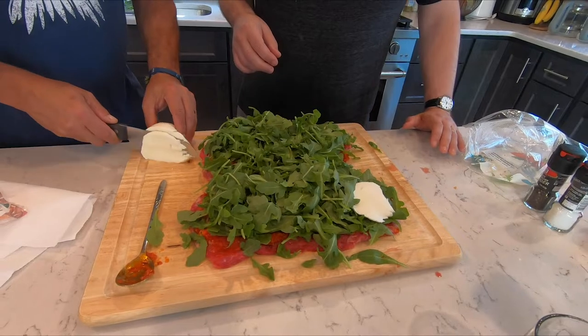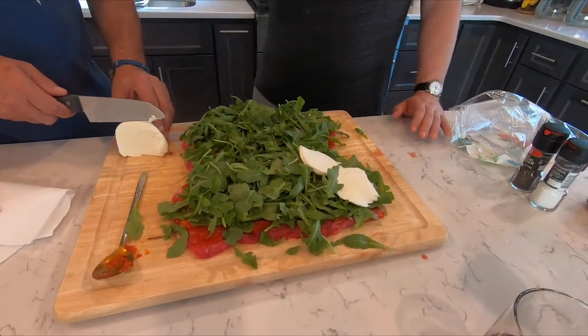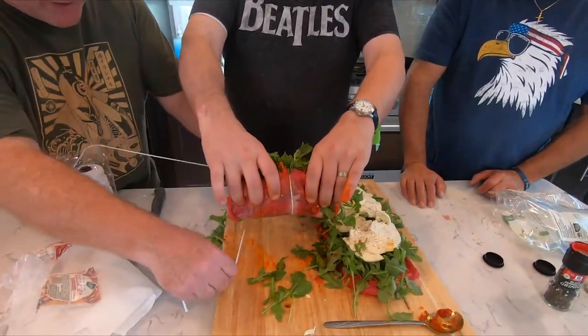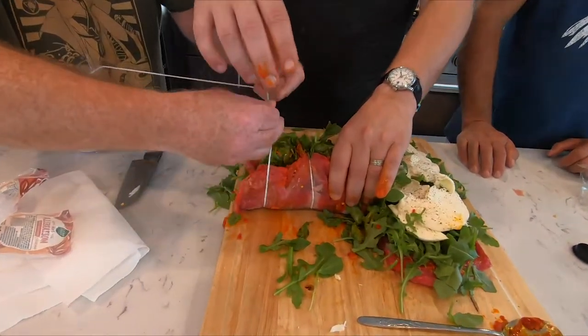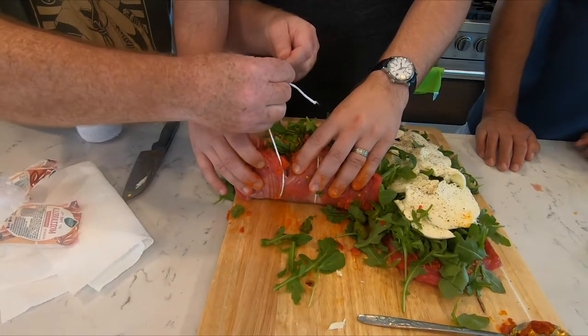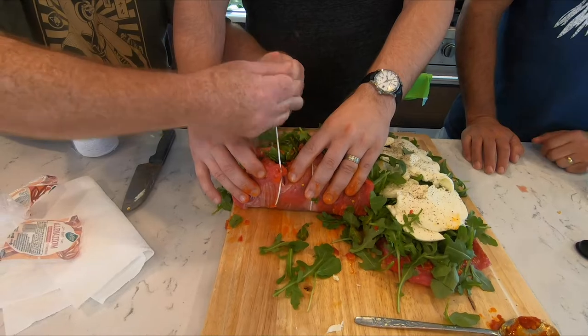We gotta roll. That looks good — I want the whole thing in my mouth. Oh my god, Mike, what did you make there? This is amazingness! It's like a sub, man — it's like a flank steak sub. Or calzone. Calzone! We don't always know what we're doing.